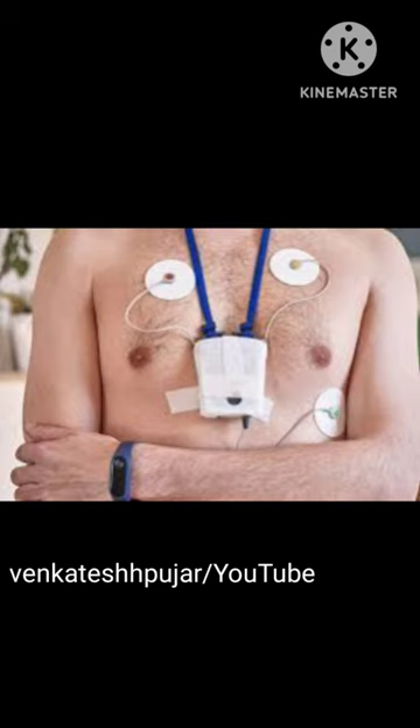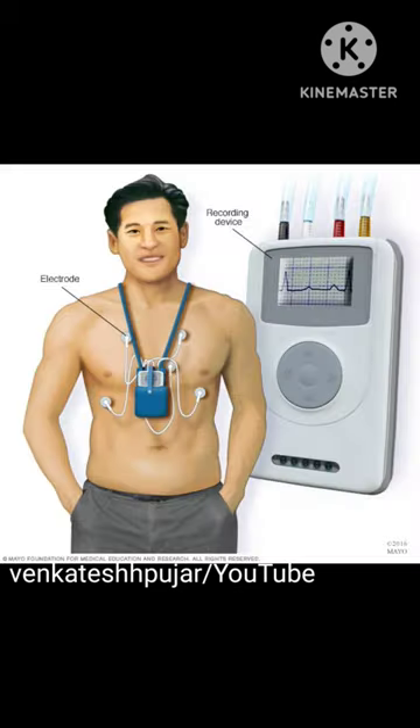A Holter monitor test may be done if a traditional electrocardiogram, that is ECG, doesn't provide enough details about the heart condition.